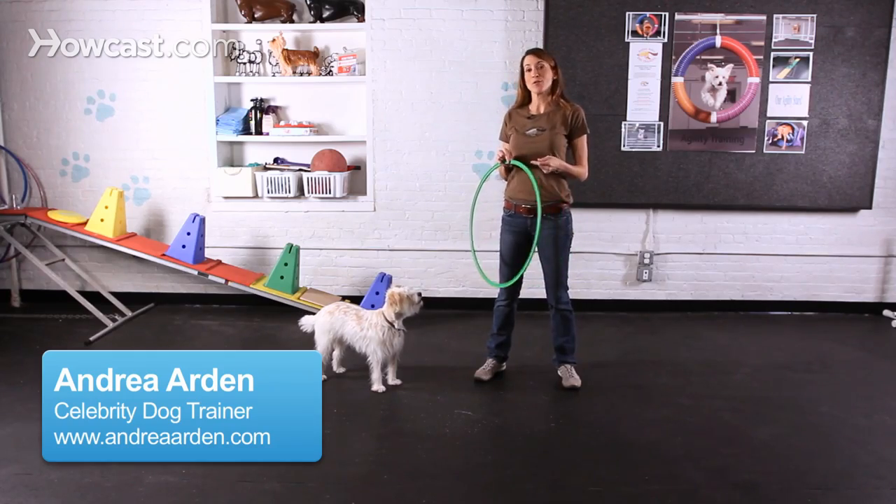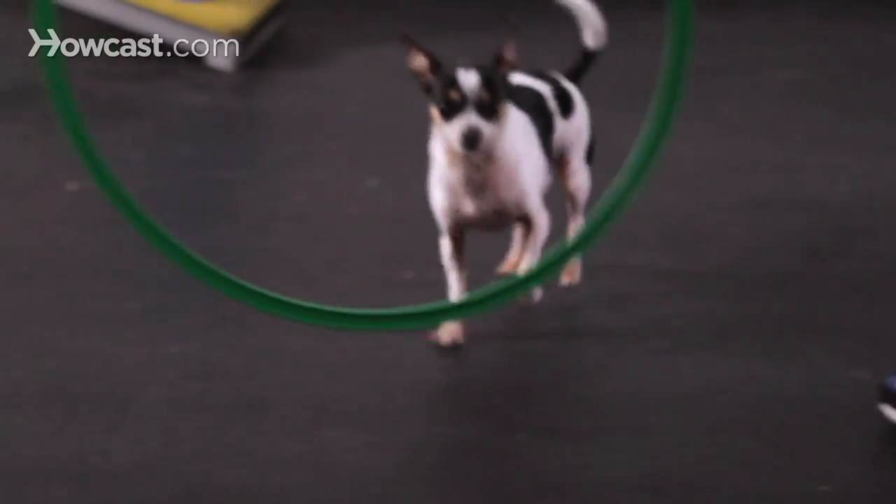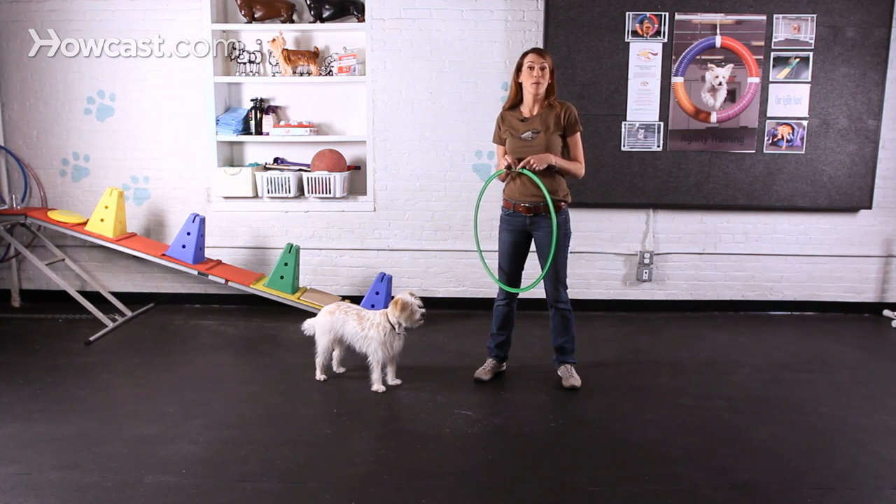Teaching your dog to jump through a hoop is one of those tricks that's not only fun to teach and show off, but it's also a great trick to improve your dog's physical abilities. It's a trick that, in addition to taking them for regular walks on a daily basis, is an important part of your dog's overall health and well-being.